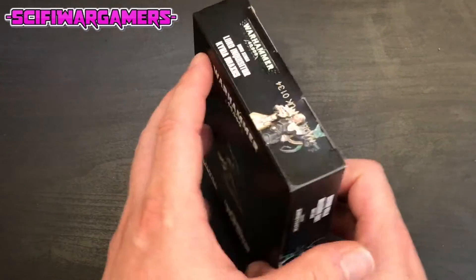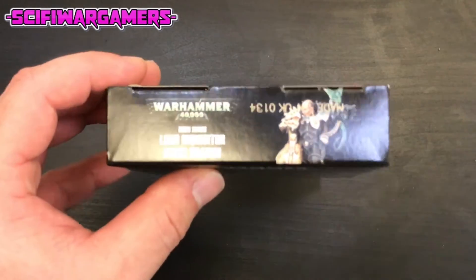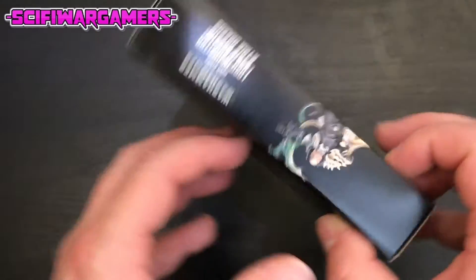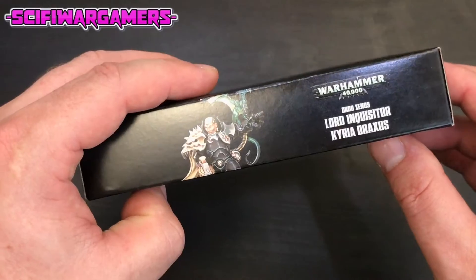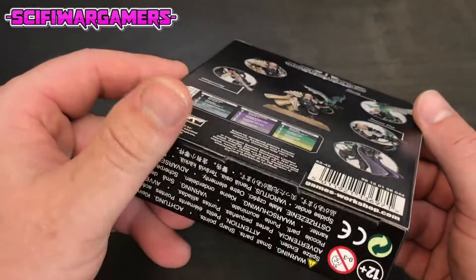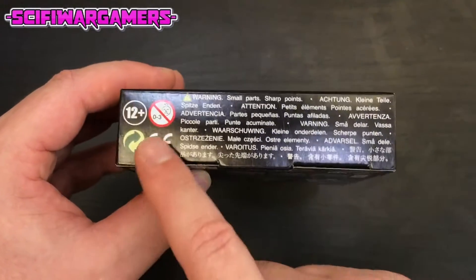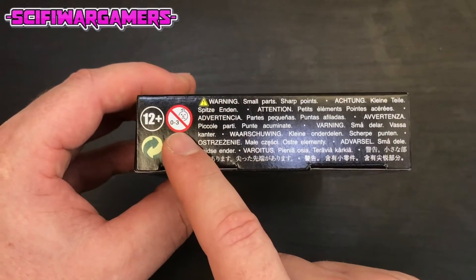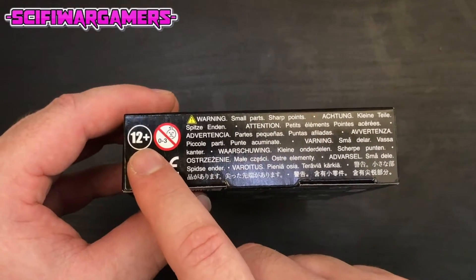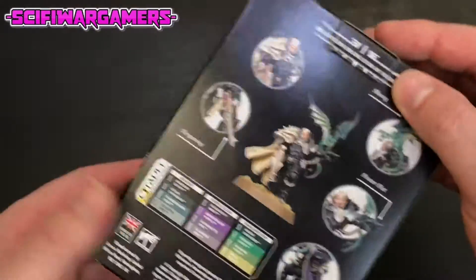One Citadel miniature. Here is the side of the box showing the side of the miniature with a batch code. The end has rather a few warnings - not for the nought to three year olds. You could be four, but also please try and be 12 plus.